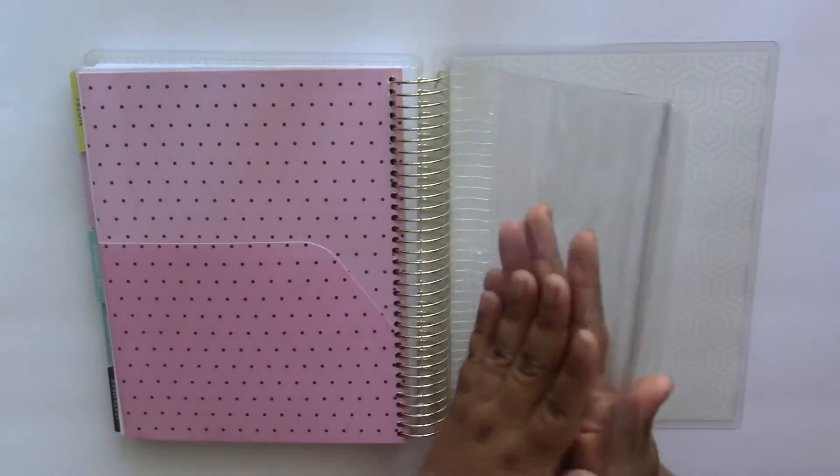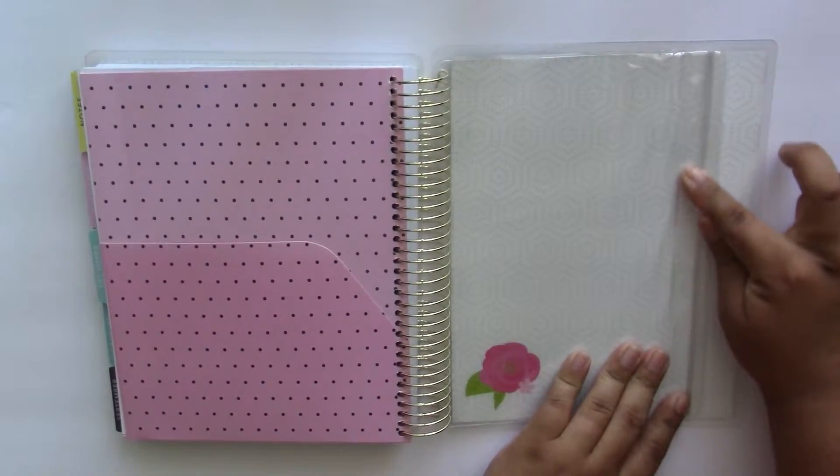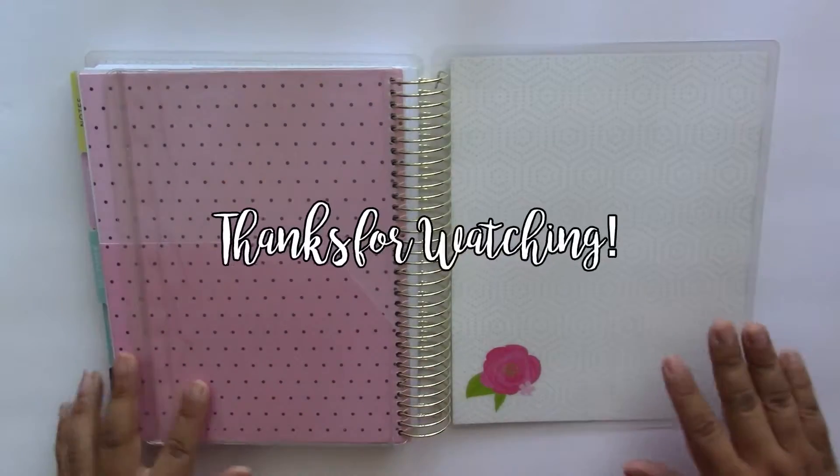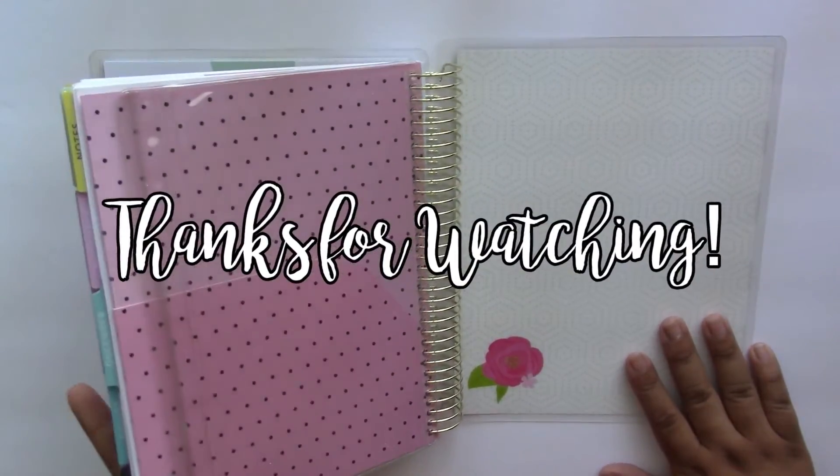And that's it guys! Again, this is the Recollection Spiral Bound Planner for 2017 to 2018. Thank you guys for watching and happy planning.